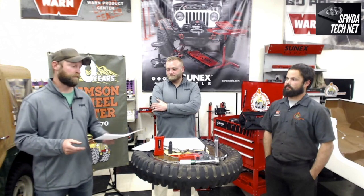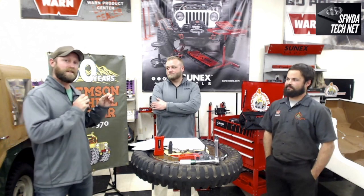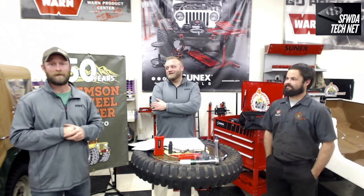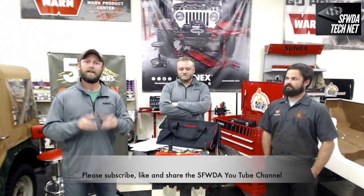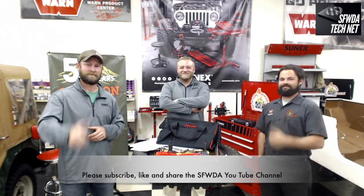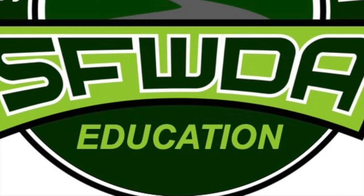We're very grateful for SunX Tools coming out and for Clemson Four-Wheel Center sponsoring and hosting us — this is the third time they've had us here. Visit SunX's social media on Facebook, Instagram, and Twitter. Do the same for Clemson Four Wheel Center. Tell everyone you know about Southern Four Wheel Drive Association and these TechNets, and become a member if you aren't already. Thank you guys, and we'll see you out on the trail.